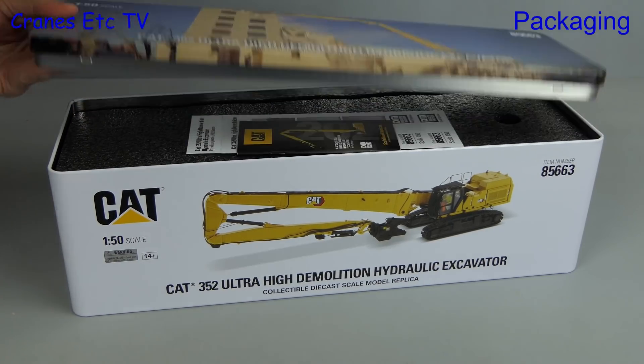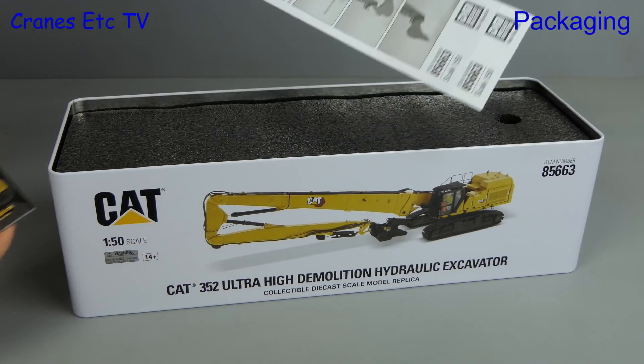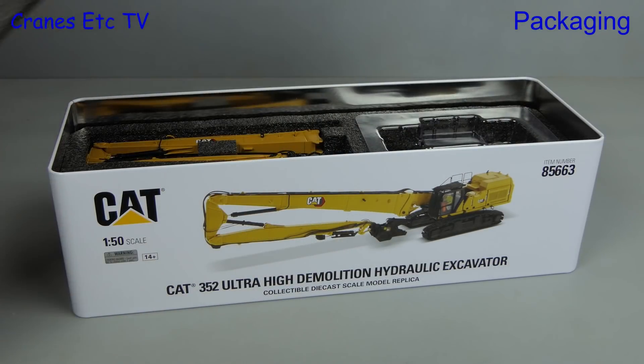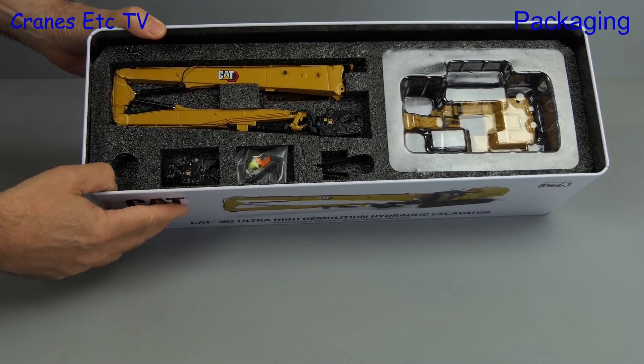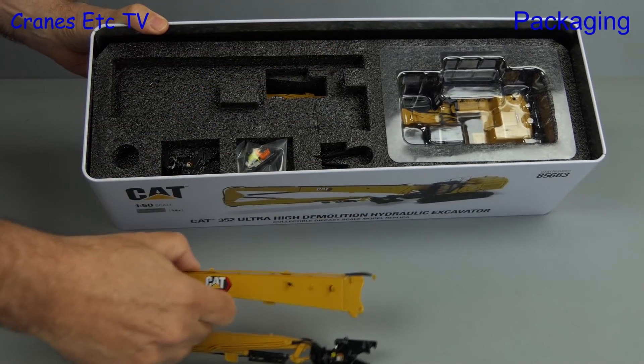Just like a biscuit tin we pull the lid off, and the first thing we find inside is the Diecast Masters mini brochure for 2021 and some instruction leaflets. Next we can look down inside the tin and see what we've got, and we can start to get the model out.